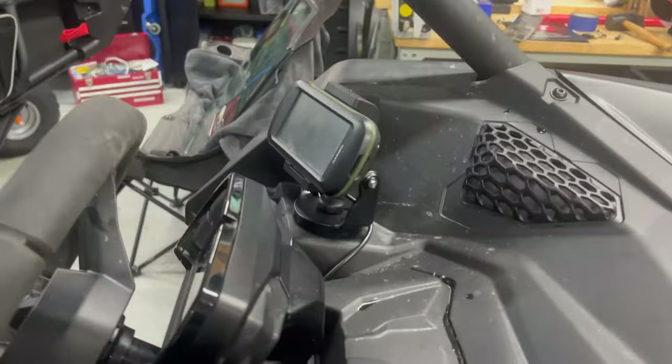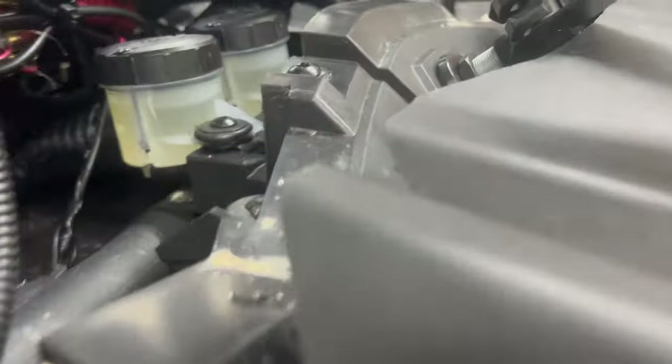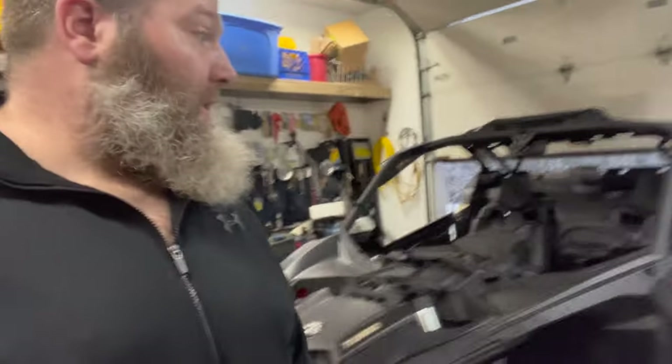I also decided to install my Garmin there since I knew where the two posts were underneath. Wired it up and it works as well. All right, on to finishing. Right now I'm just running it with the garage door open so I don't kill myself, watching and letting it warm up. I've topped up the coolant.